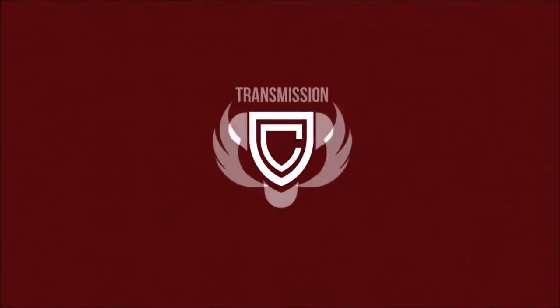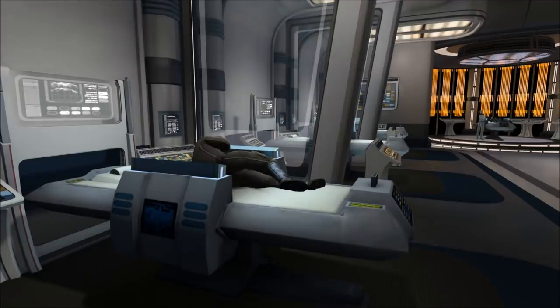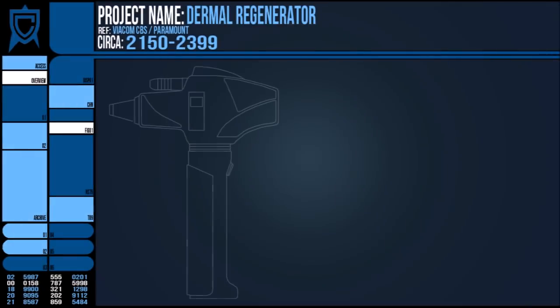Hi everybody, it's Dr. Rick. I'm Starfleet certified — it's made up, you can't say not. Last week we looked at the Hyperspray, a common find in most sickbays and medkits, and continuing the medical theme this time, I thought we could take a look at the Dermal Regenerator.